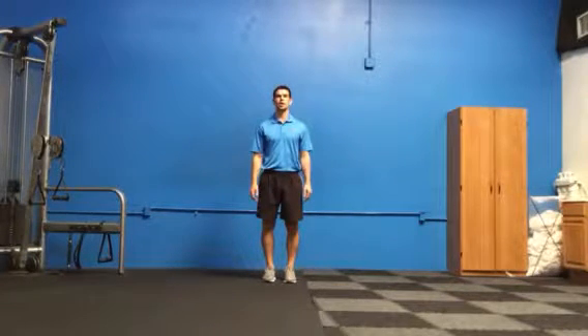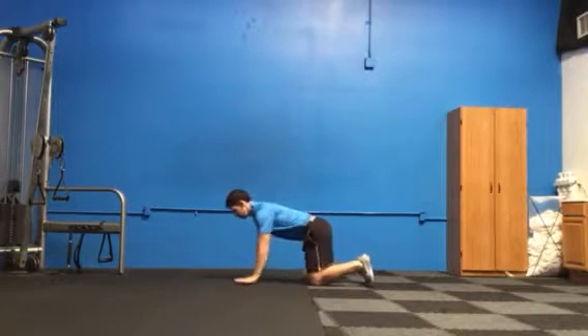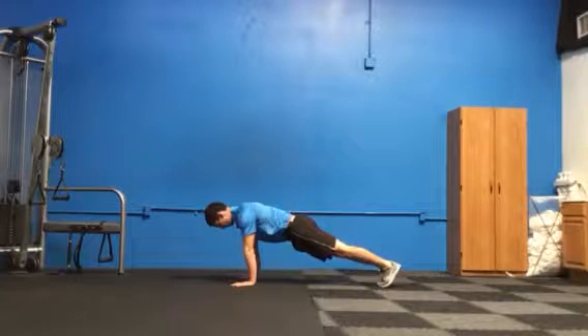Scapular push-up. For this exercise, you're going to get set up on the floor in a push-up position, so the shoulders are over your hands and shoulders about the same width as your hands. From here, really simple — all you're going to do is squeeze your shoulder blades together.